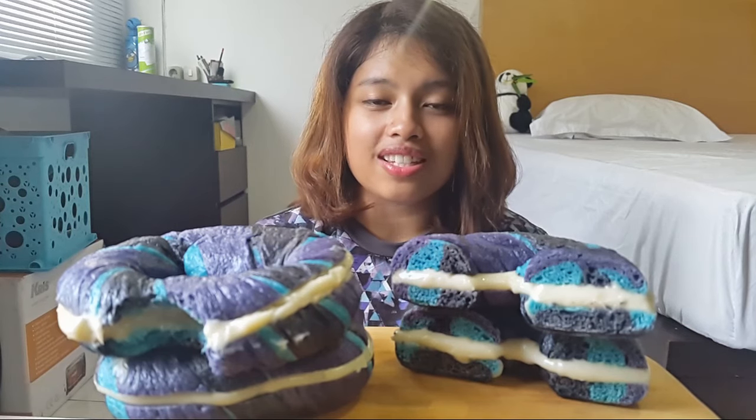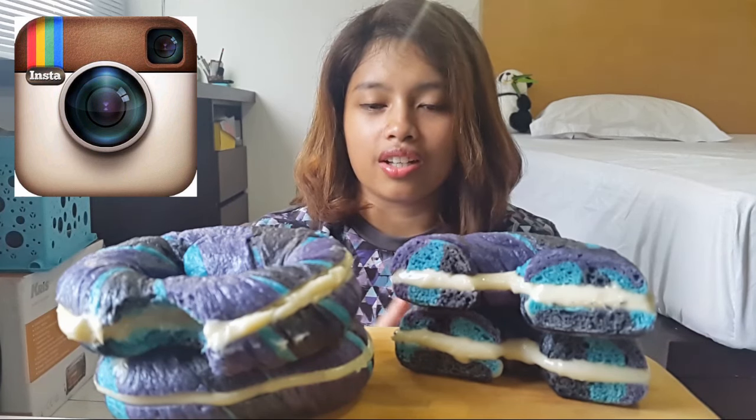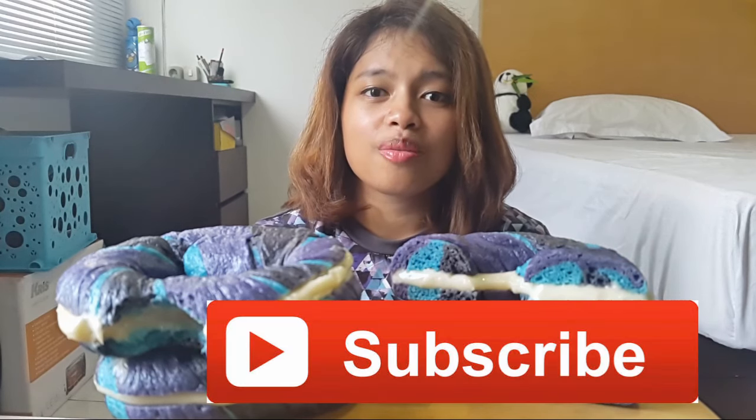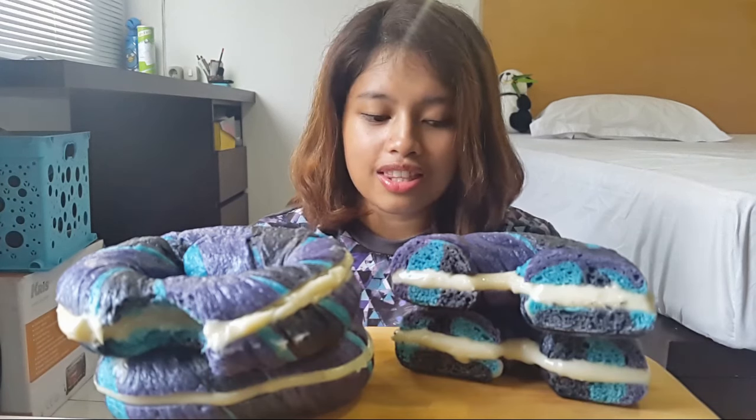So if you guys like this video and this recipe, you guys can give it a thumbs up. And if you guys want the full recipe, you can go check it out on Instagram — the link is on the description box below. I will be posting the recipe in Indonesian and also in English. If you guys haven't subscribed, click it now, because you're going to miss this very amazing Galaxy Obsession Month. Thank you so much for watching guys, and I'm going to finish this because it is so good. See you guys on the next video, bye bye!